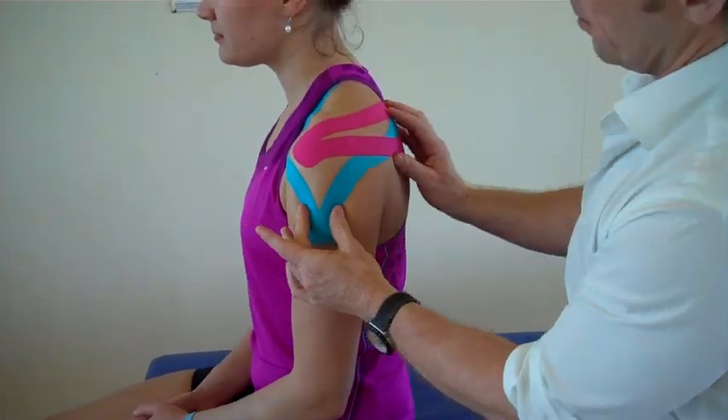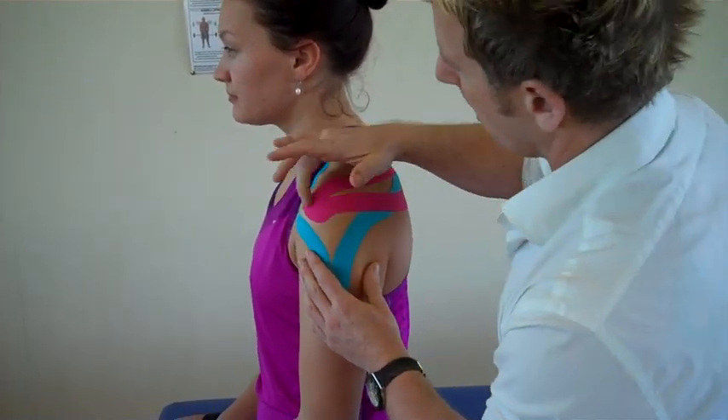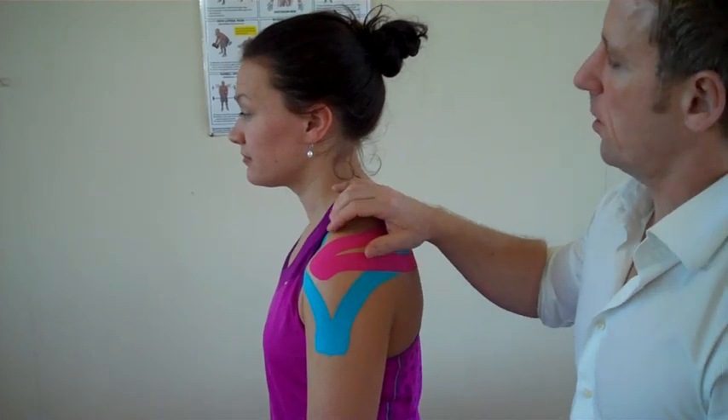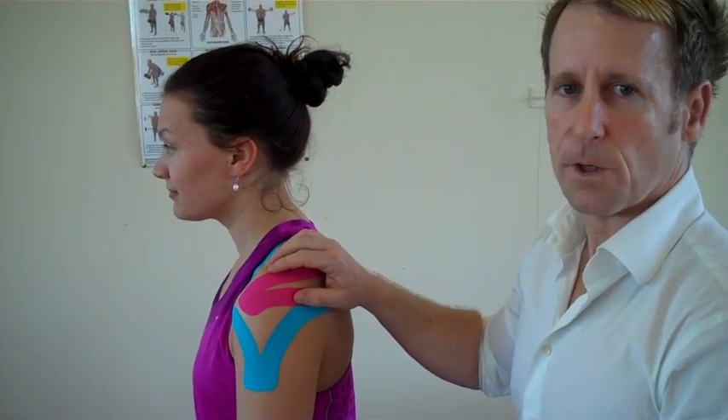So we've got a generalised piece of tape for the shoulder, and then we've got the second application that will stabilise the supraspinatus. If you want to learn about kinesiology taping, then look on John Gibbons' bodymaster.co.uk. Thank you.